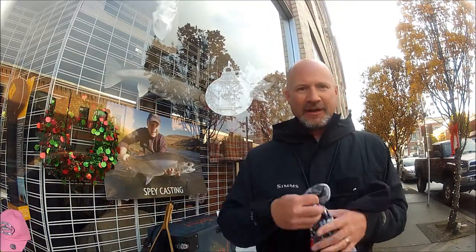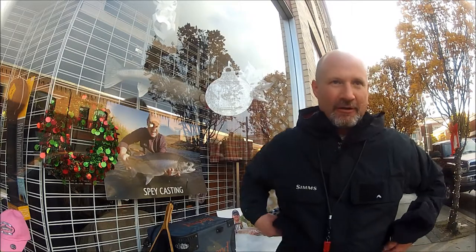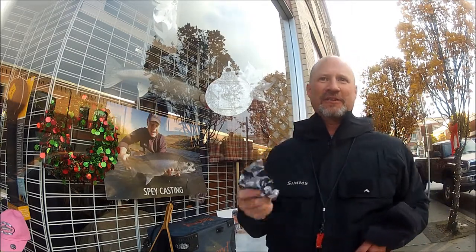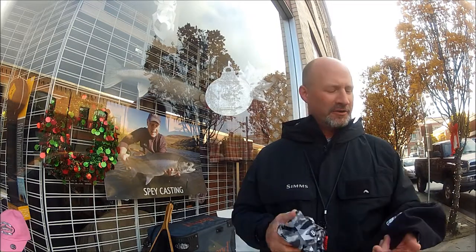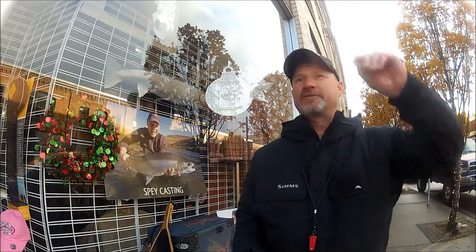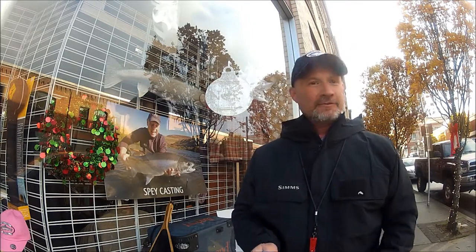If you don't have one of these, I keep one in my pocket all the time, no matter if I need it or not. Because it's just enough to take the chill off your ears or your neck when you're out getting wet in the northwest winter steelheading. Thank you very much. It's Greg from Gorge Fly Shop.